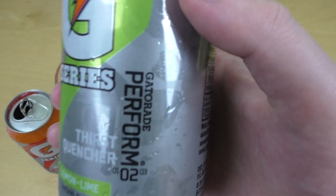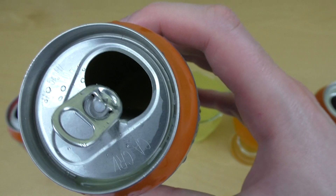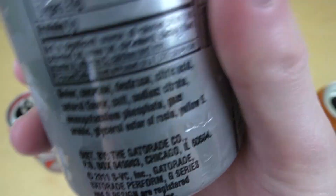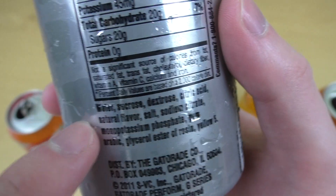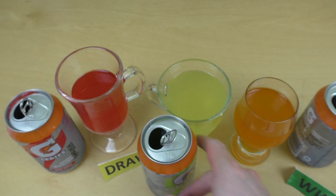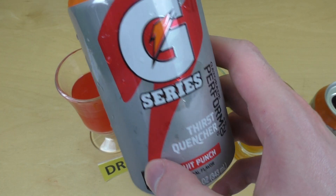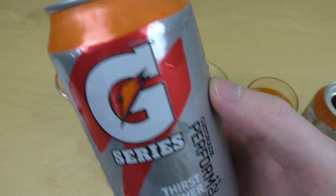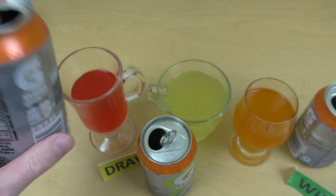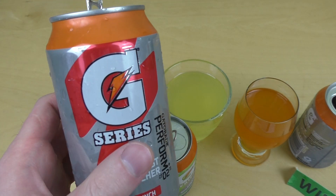Dann gibt es noch Lemon-Lime — schmeckt mir nicht so. Eher säuerlich, aggressiv. Schmeckt mir auch stark das Salz raus, etwas stärker. Salz ist ja drin — Ami-Stuff hat immer Salz drin. Das gehört sich so für isotonische Getränke. Und dann gibt es noch den Fruit Punch — ja, das schmeckt schon, erinnert so ziemlich an diesen Hawaiian Fruit Punch. Geschmacklich nicht so top wie das Orange, aber kann man auch trinken.